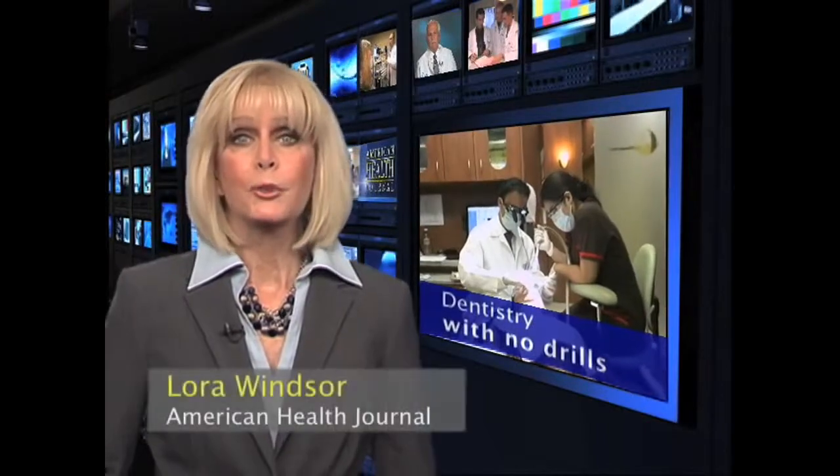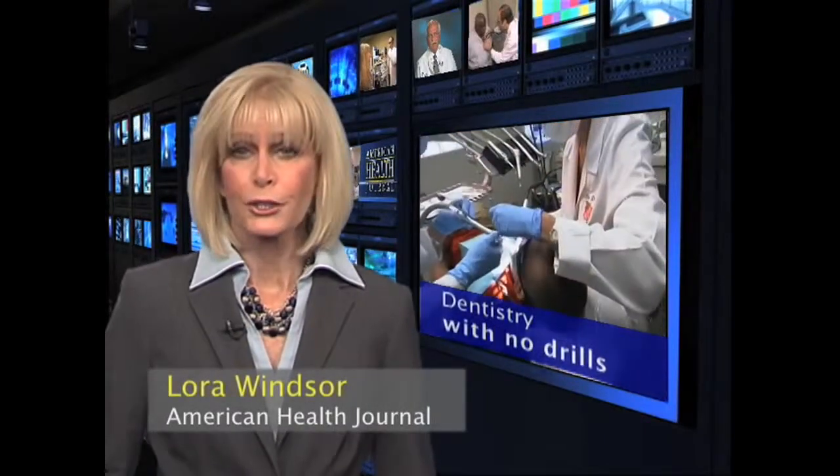We go now to Laura Windsor, who has this report. If you're like most people, a trip to the dentist can be very scary, even more so for a child.